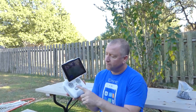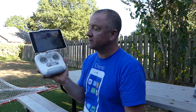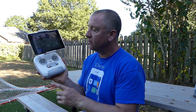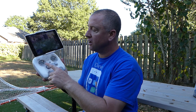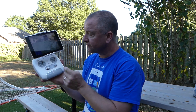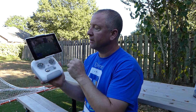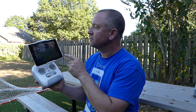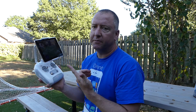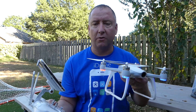In the app, you can control which mode the sticks are in. I'm in the most common mode — it's called Mode 2, where this is your throttle and your yaw, and this is your aileron and elevator. You can switch it around if you want. You probably want to go in the app and set it up for Mode 2, which in the app was called US Mode. You can also change it from metric to imperial. There's a lot of different things you can do in the app.